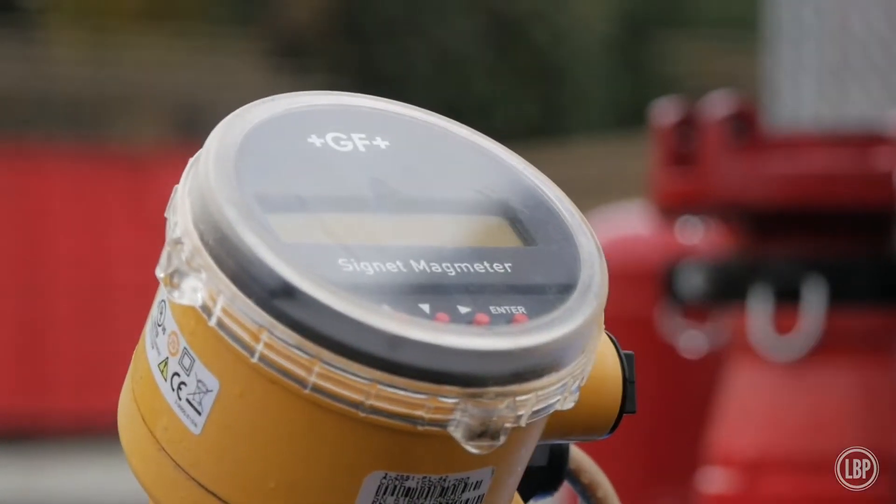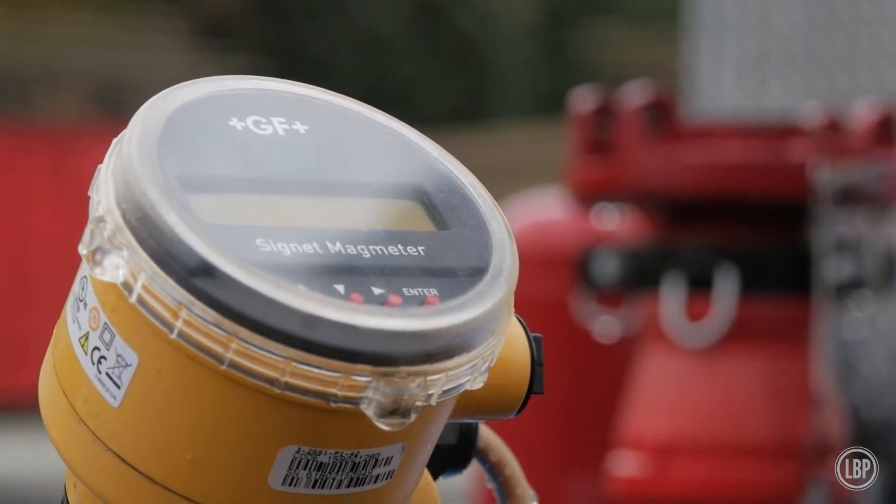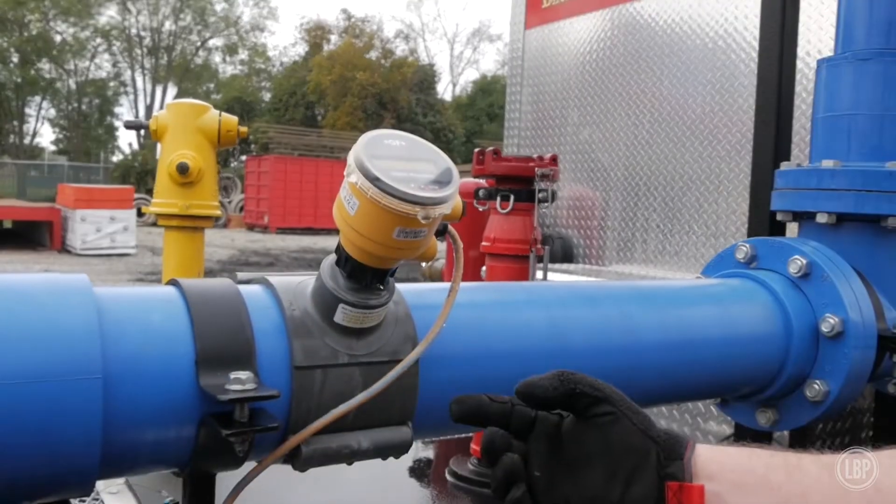This is the water meter — it meters the amount of water that actually flows through this pipe. Everything that comes through this pipe is water saved, and the pump pod is a device that allows the fire service to do fire training while actually flowing water.